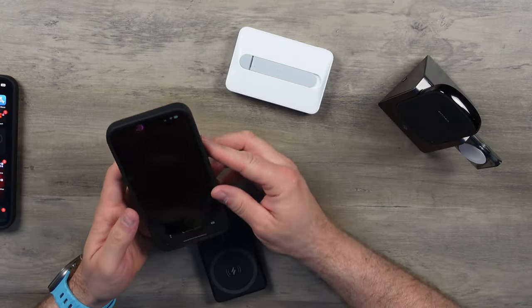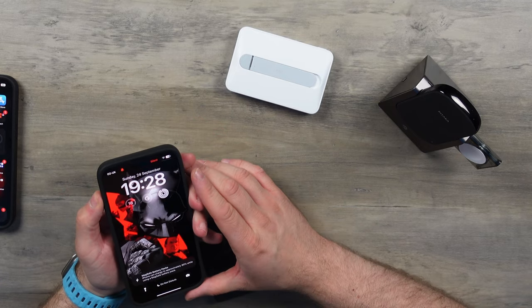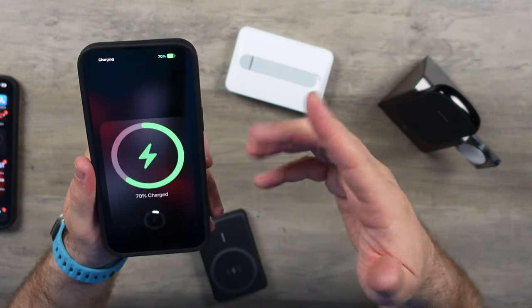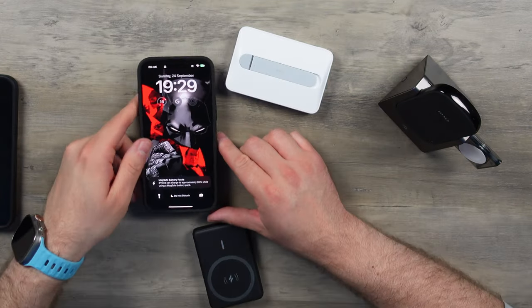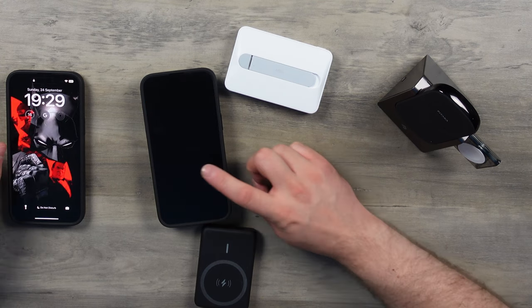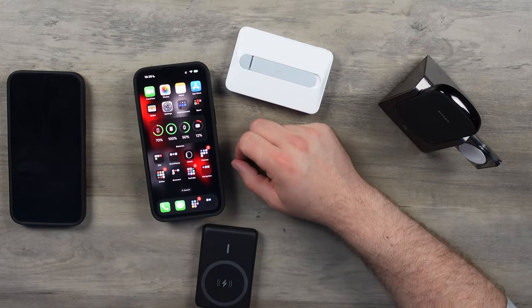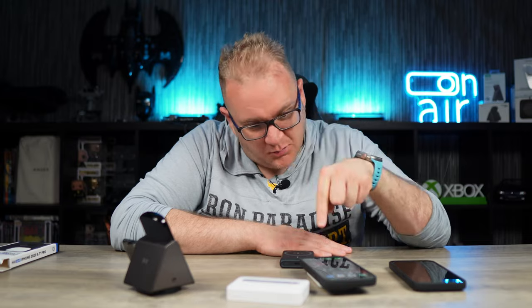So 15 Pro Max then — same again. Same issue. Oh, there it is — it's kicking back in again. Well, so far so good. Have they fixed it? I wonder. I'll sit here as long as I have to for you guys. I will sit here until this drops — if it drops. That'll be awkward. In the meantime, while that's sitting on the Apple battery pack, we'll just put the Anker one on the 14 Pro Max.